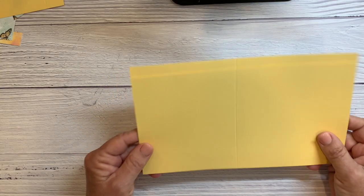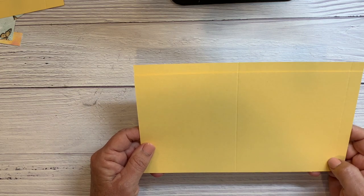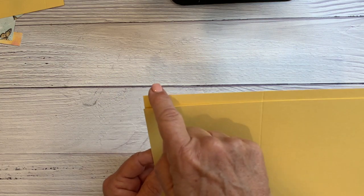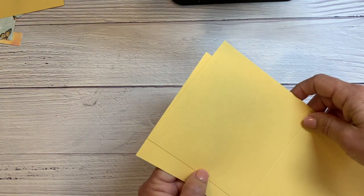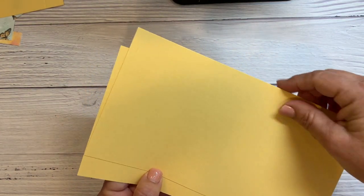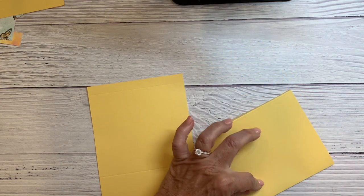You're going to start with two pieces of cardstock. I'm using So Saffron and you cut them at 5 and 1/8 by 9 and 1/2 inches. Then you're going to score both of them at 1 and 1/2 inch and then at 5 inches. So I'm going to fold them first on the score lines.